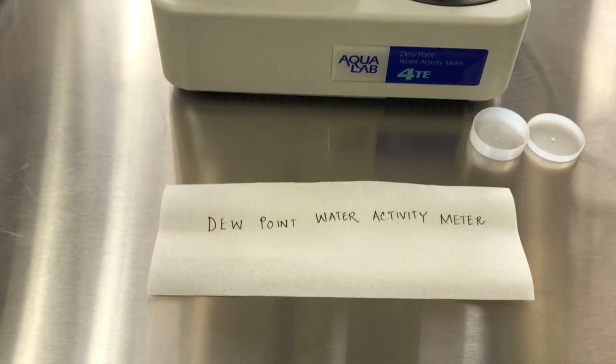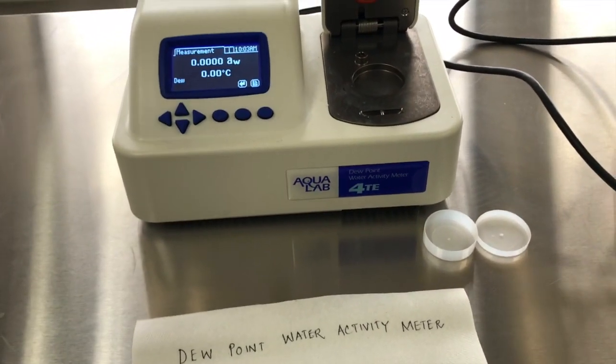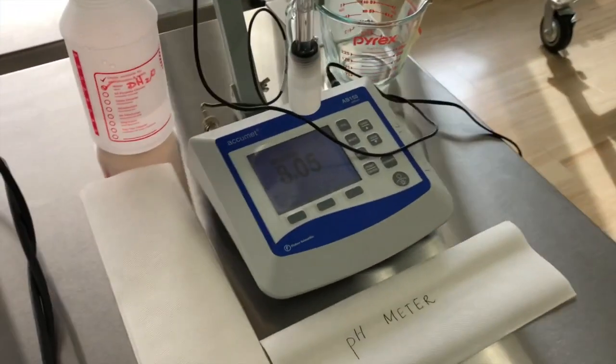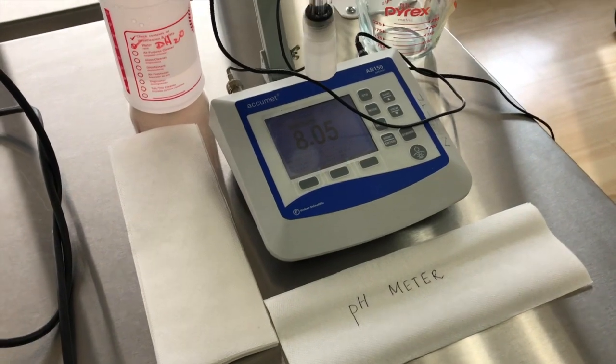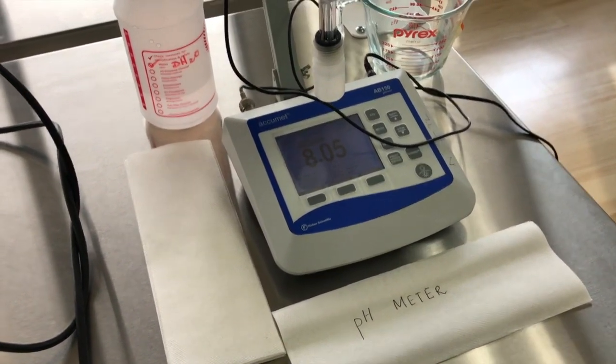The next part we're going to be measuring is water activity. We have a dew point water activity meter that will show you how to do the next step. And everybody must be familiar with this — this is a pH meter. We're also going to be measuring the pH of our wine.